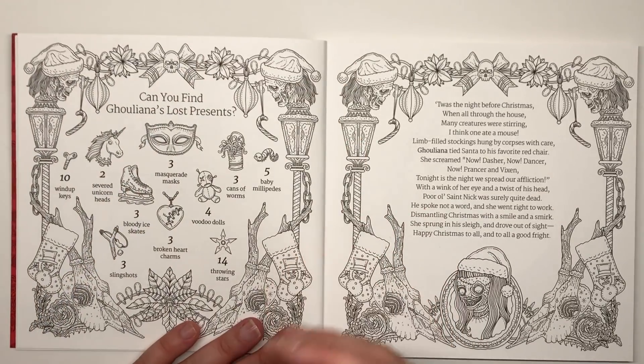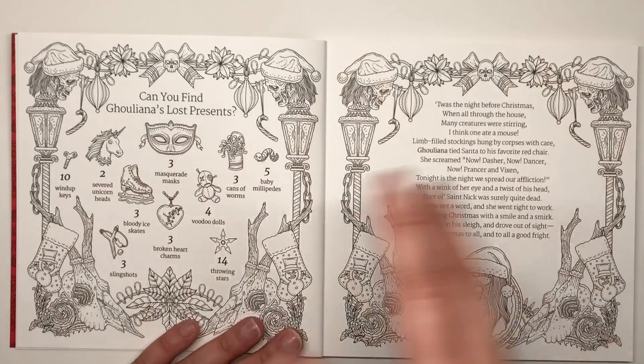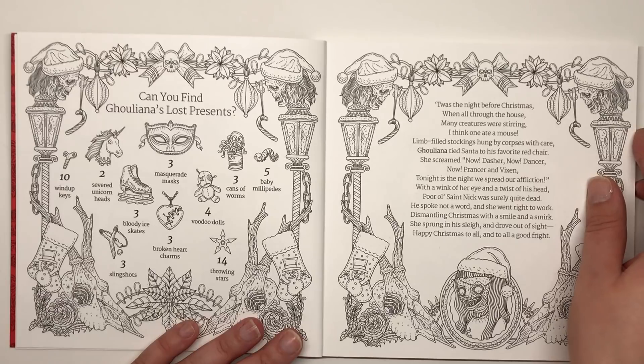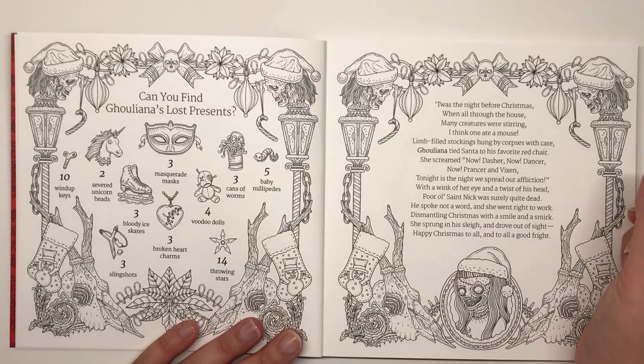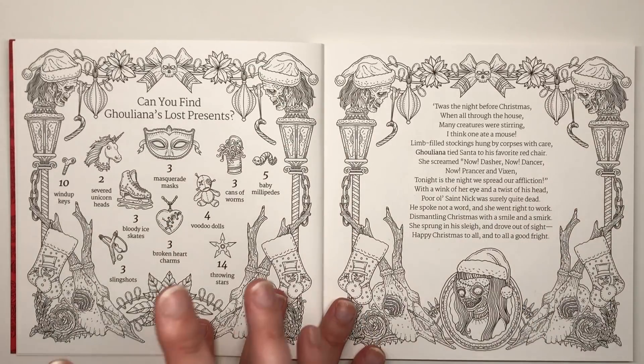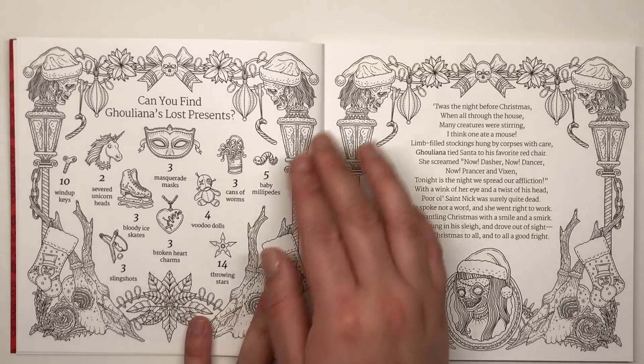As with all the Beauty of Horror books, we have the lost-and-found running theme. Here you can see 'Can you find Guliana's lost presents?' — we have masquerade masks, severed unicorn heads, bloody ice skates, cans of worms, and all sorts. Again we have decorative borders, so there's something to color on every page.